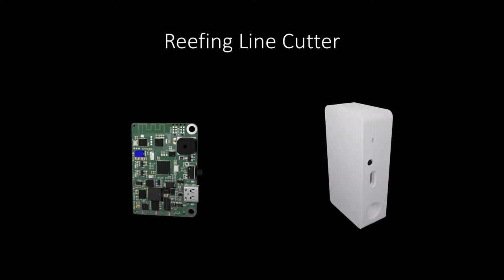For this application a reefing line cutter was developed. It is based on an STM32 microcontroller and works fully autonomous. As soon as the targeted altitude is reached, the line cutter burns through the reefing line.